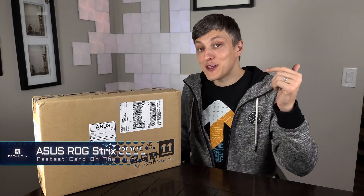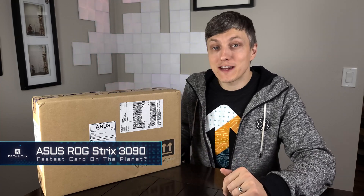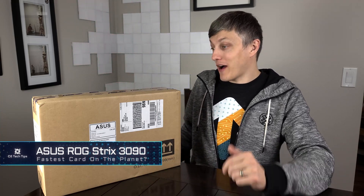Welcome back to the channel everybody. Today's video I have the ROG Strix 3090. There are some stock levels out there, not much. I was able to spam click my way into ordering one of these online — actually got this from Newegg, so there is hope to grab one of these cards out there.